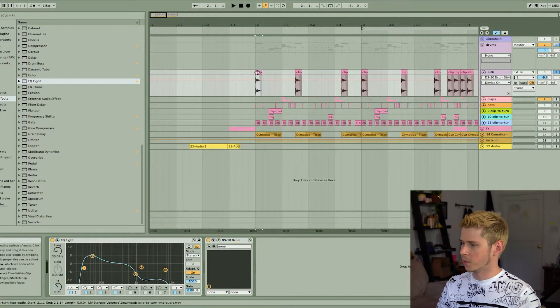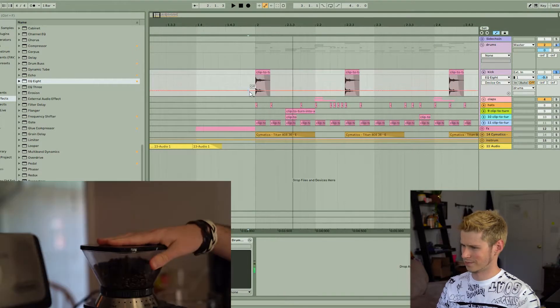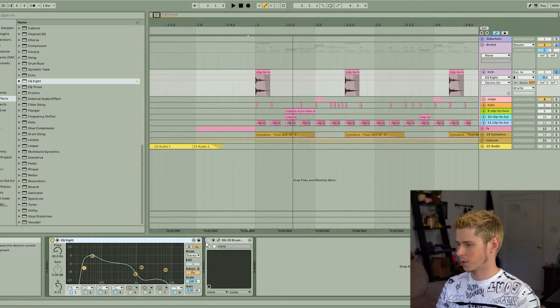First off, we got the kick. It's a sample of me hitting my grinder. Went ahead and added some EQ — before, it's a kind of horrible sound, but with the EQ it's a lot more tamed.